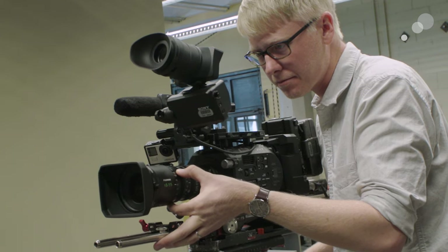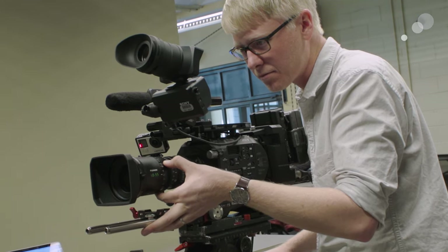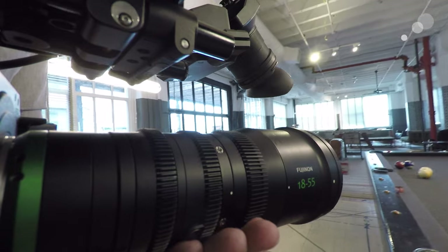I really enjoyed working with this lens. I found that even though it's lightweight, it's extremely well built, and the design makes for easy operation. The spacing between the focus, zoom, and iris rings is perfect for one-handed operation when handheld.